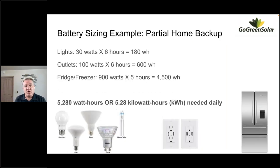Let's look at an example of partial home backup. I always start with lights and outlets, fridge and freezer — that's my baseline, the gold standard for keeping food cold and keeping you in communication. In our example: 30 watts of lighting for six hours, 100 watts of outlets for six hours, plus a fridge/freezer planned to be running for about five hours total. That gives us 5,280 watt hours, or 5.28 kilowatt hours per day needed to run these things.